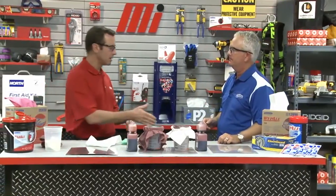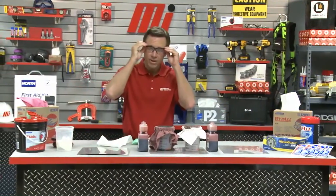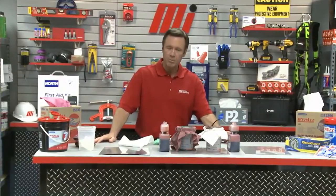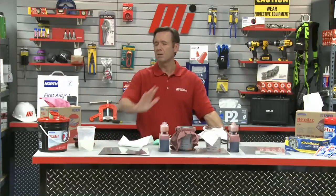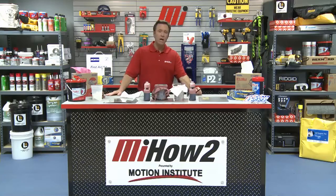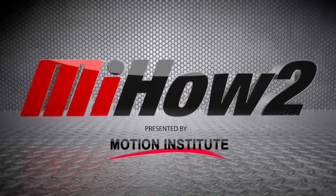We learned a lot today. Tom, thank you so much — Tom Saffel, he is with Kimberly Clark Professional. If you have any questions about anything you saw here today, please contact your nearest Motion Industries branch location. Hopefully this helps you with your practical application. As you saw, we didn't take off our PPE until all our demonstrations were done — make sure you wear the right PPE for whatever the job calls for. Look for other how-to videos from Motion Industries with me, Tom Clark, as your host. Thanks for watching today. We'll see you next time, bye-bye.